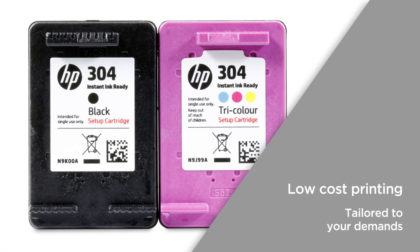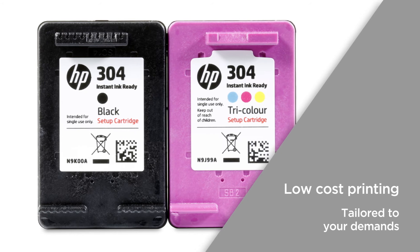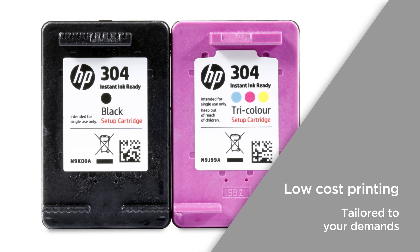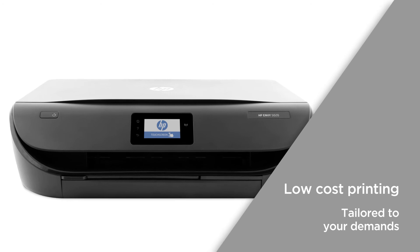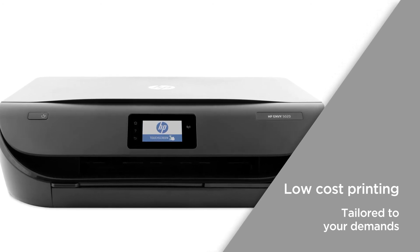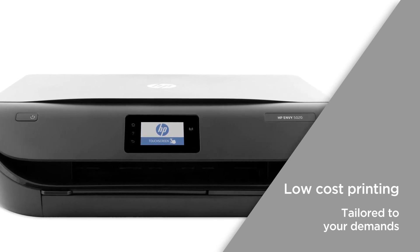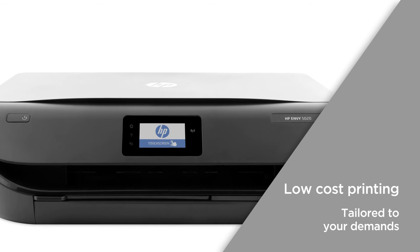Offering low-cost printing, you can save up to 70% when using Instant Ink, which automatically orders ink to your door when you're running low. The cost is integrated into a monthly fee, which can be cancelled or changed online at any time, so you can enjoy low-cost printing tailored to your demands straight out of the box.